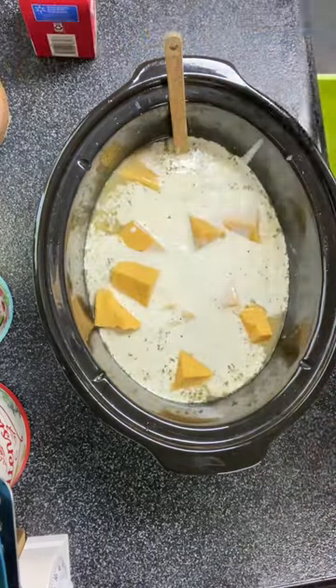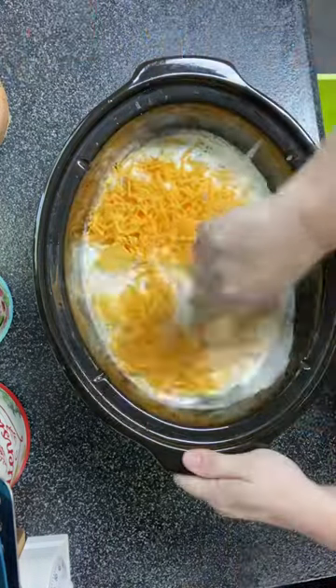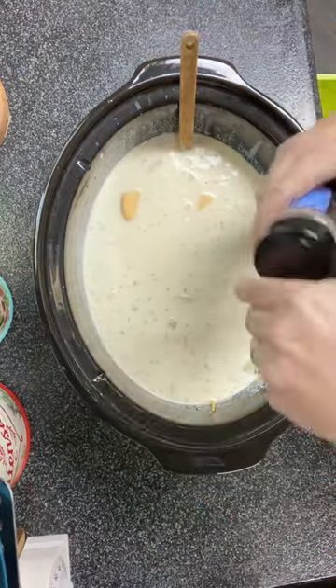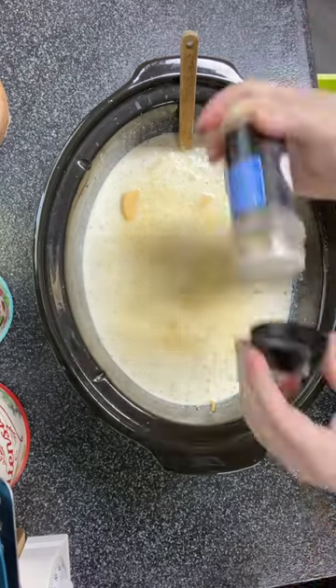One cup of heavy cream, two cups of sharp cheddar cheese. Then I added in some garlic powder and some onion powder, then some salt and pepper to taste.